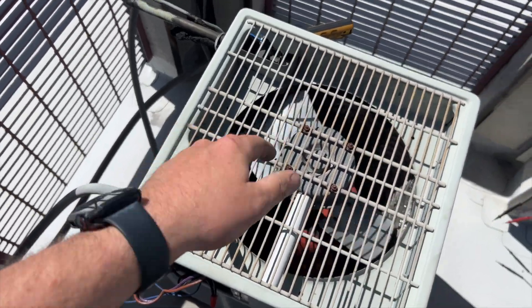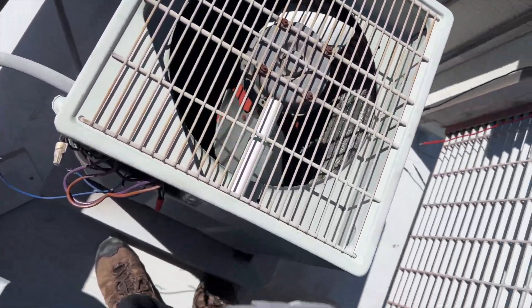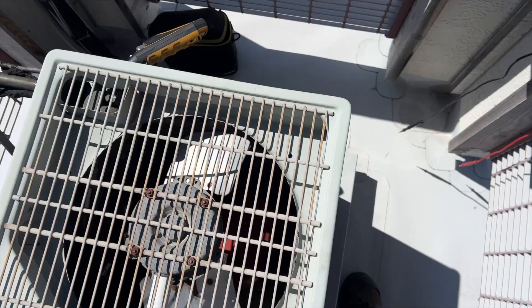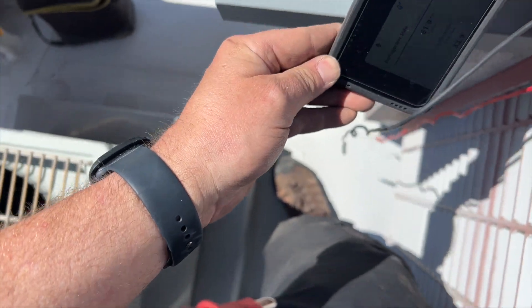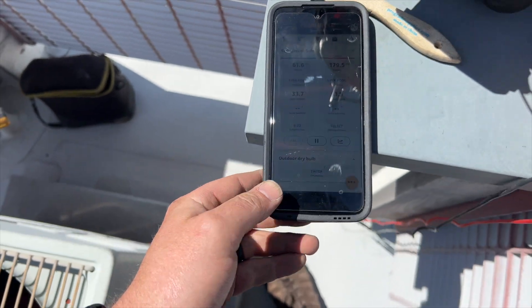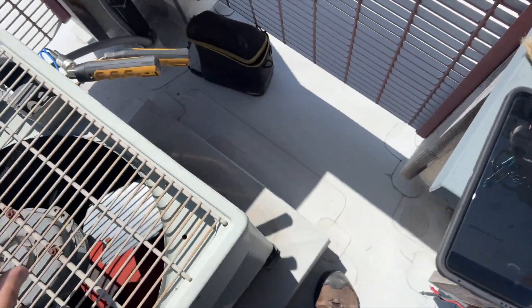We powered it up and the fan came back on. So it looks like we just have a faulty low ambient kit - that's going to get changed. We'll check our pressures and let her run for a little bit and go from there.